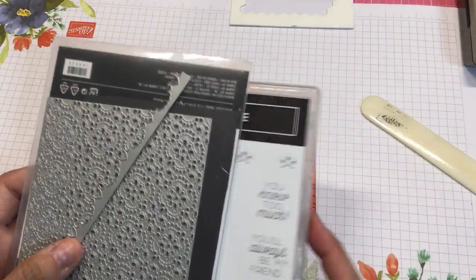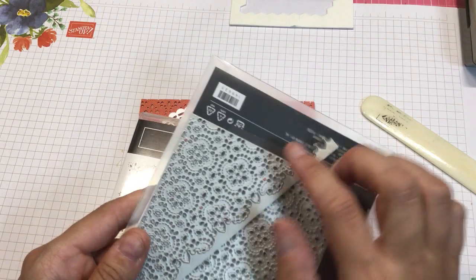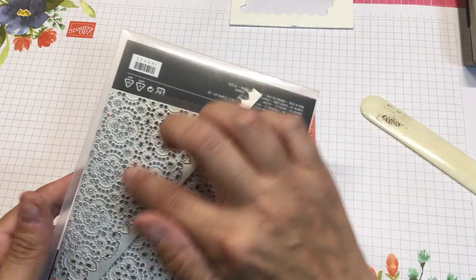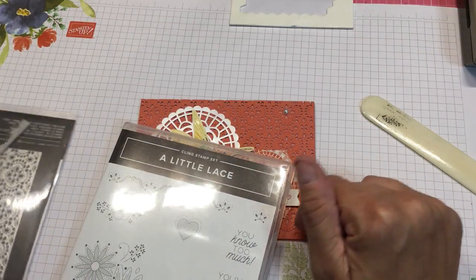It comes with this huge background die, and then you can use this, and if you line it up with the scallops here, it'll cut out that edge, and it's really awesome.